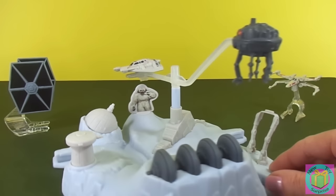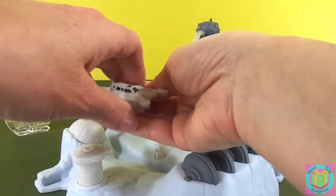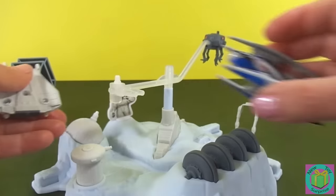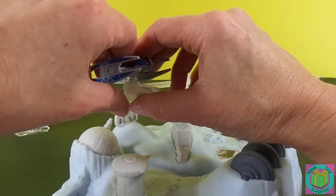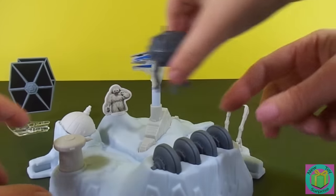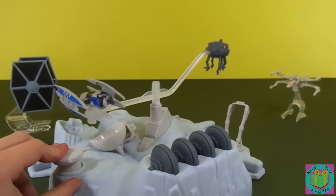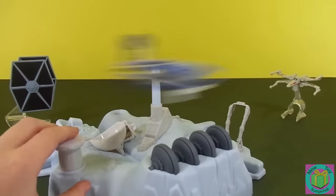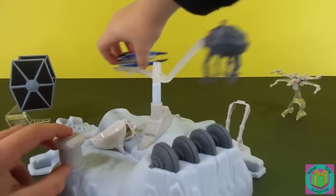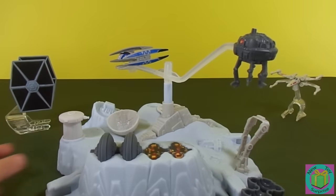Another cool thing about our Star Wars Hot Wheels is we could put different ships on here. He just clicks right off. Now we can put our Vulture Droid — he's trying to take out the good guy targets. He's trying to take out our generator and our cannon. Oh no! He took out our cannon. He took out the monster. He got it!